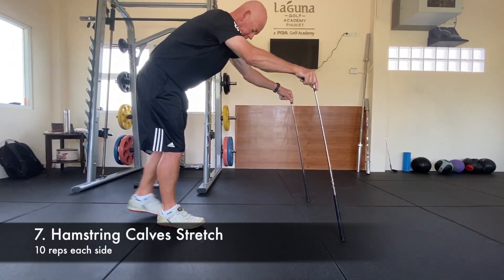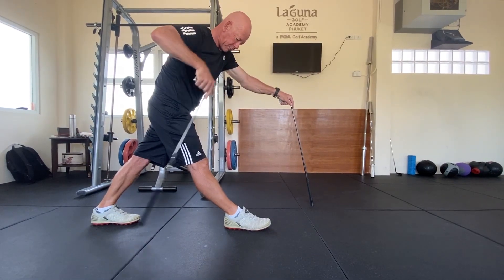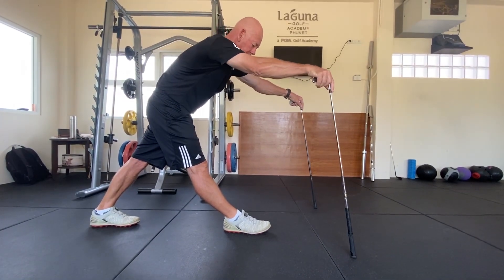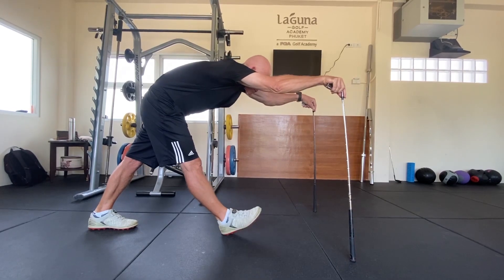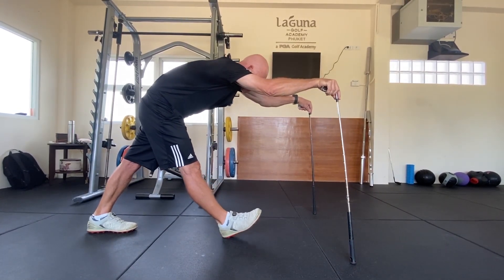Hold the golf clubs by the heads. Extend your arms and make a wide stance, keeping your feet in line. Lean forward as much as possible to feel a stretch in the hamstrings, then raise the toes of your lead foot ten times.